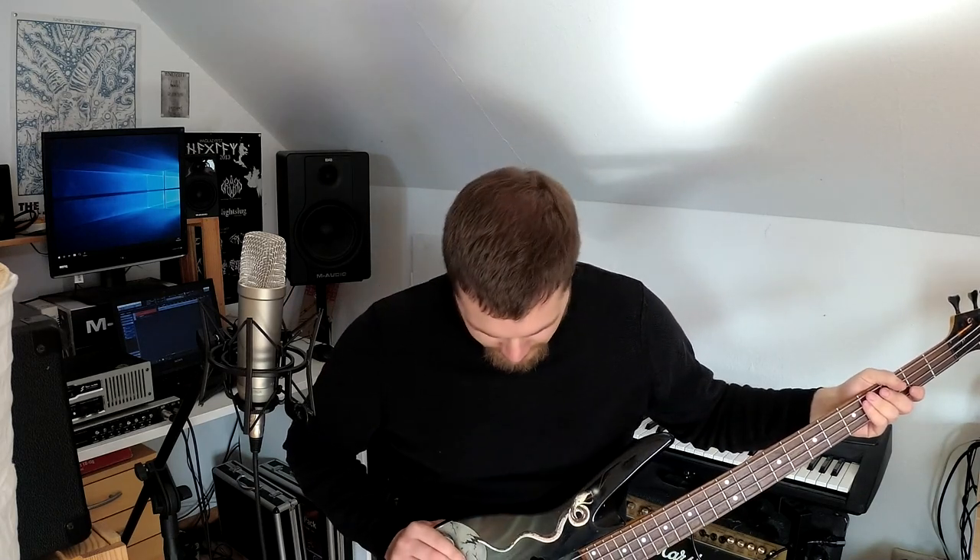It's made by Samick, a Korean manufacturer that is widely known for making pianos, but in the mid to late 80s they also made electric guitars and basses. This one is a limited anniversary edition that was introduced in 1988 as a 30-year company anniversary edition.